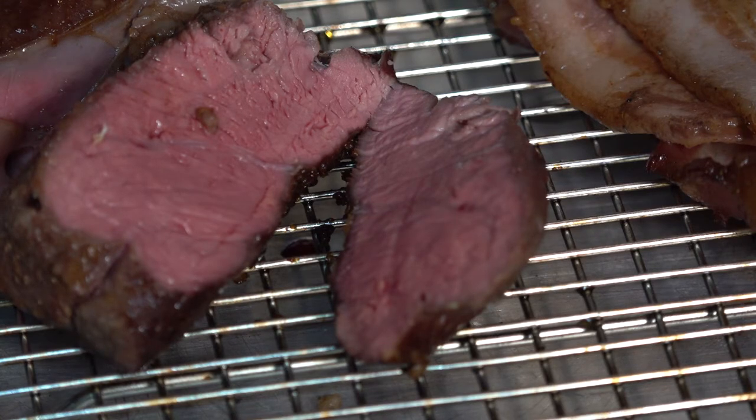I wound up taking the bacon, putting it in the microwave and cooking it. Gave Bella a little piece of bacon. The bacon's good — it was a maple thick-cut bacon.